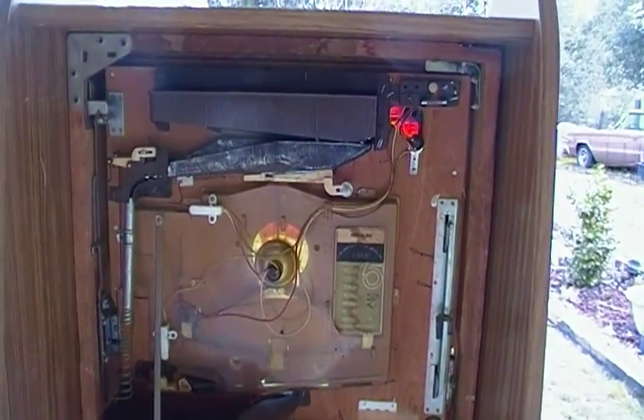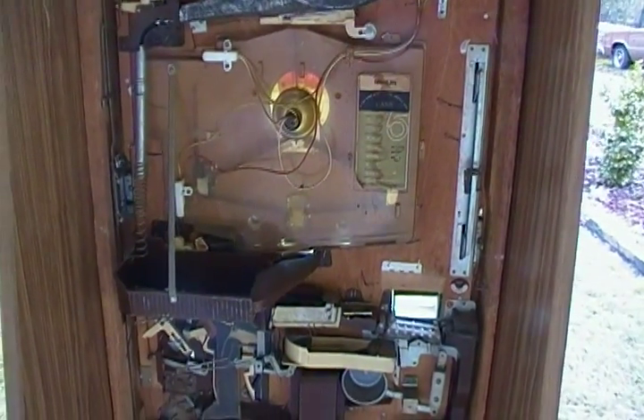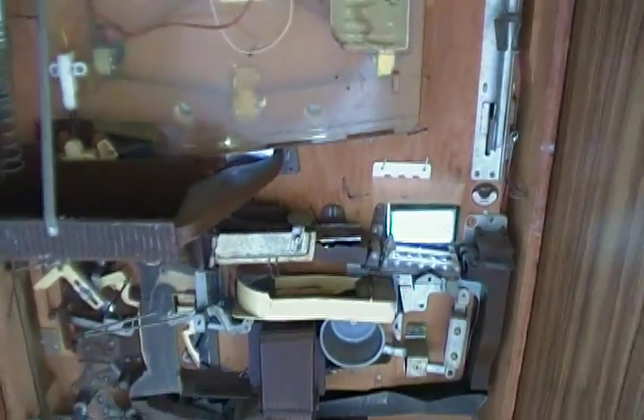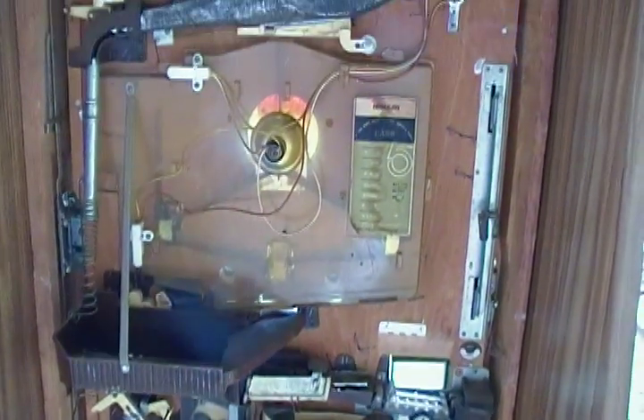What we have here is a Nijin Model A machine, also known as a recycler. As you can see, the center tray right here for the losing balls catches them and recycles them back into the jackpot tray, which is right there. So that's the easy way to spot a Model A machine, also known as a recycler.